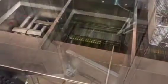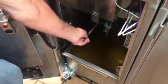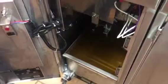Once the oil is drained into the filter tub, remove the screen. To start the flow of oil from the tub back into the fryer, simply push the black knob — that turns on the pump.